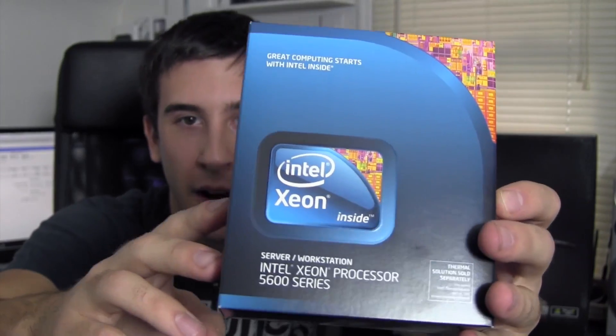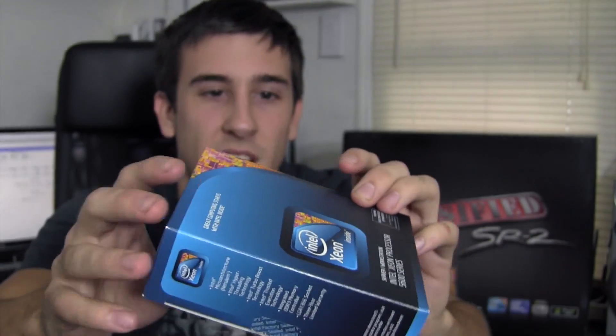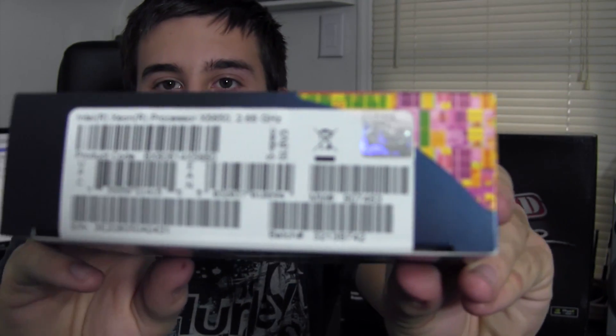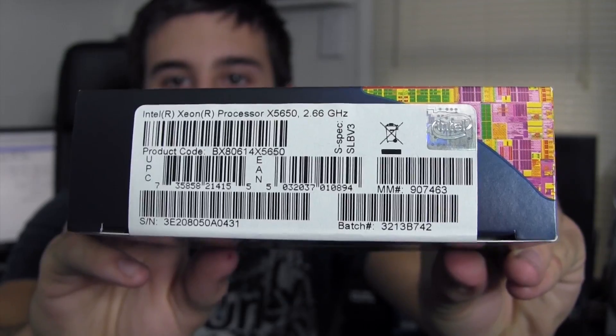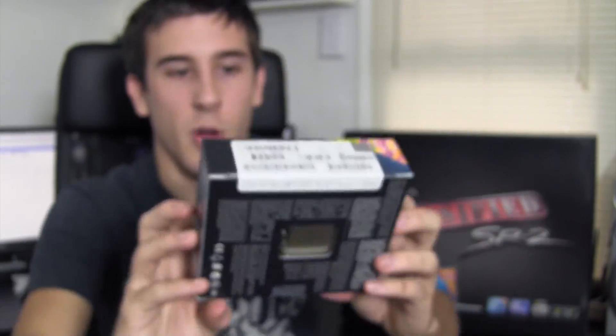What's going on guys, Bob Roach from roachtechnology.com here with the first unboxing video of what will be a hackintosh beast. We have two Xeon processors — these are x5650, six core processors at 2.66 gigahertz. Zooming in on the box, you can see the Xeon 5600 series label, and here you can see more details: 2.66 gigahertz, six cores. In this video we're just going to be unboxing the processors.